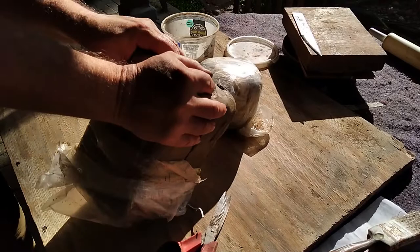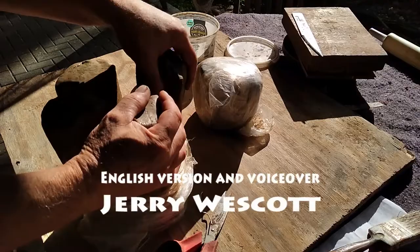Hello, my friends. Today I'm going to show you how to make a wash basin for the bathroom, using the slab technique with a unique mold.